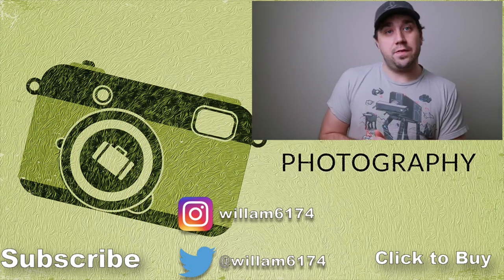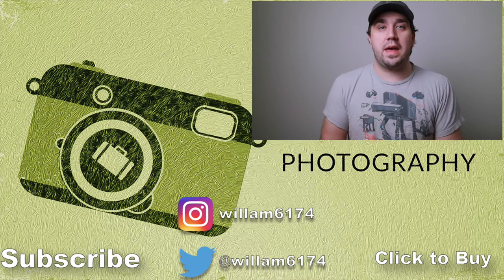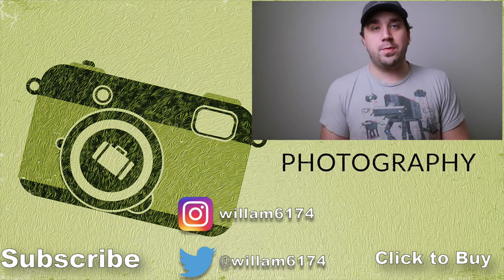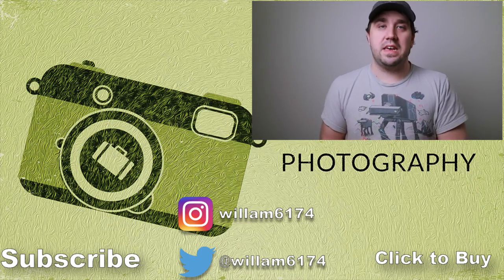I hope you guys enjoyed this little process. I hope it gives you some ideas on how to use duct tape to create stuff for yourself. If you enjoyed this video, don't forget to hit the like and subscribe button down below. You can also follow me on my Twitter and Instagram page where I post everything. Thank you guys so much for watching, and I'll see you guys in the next one.